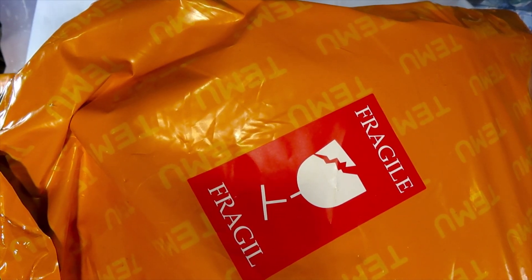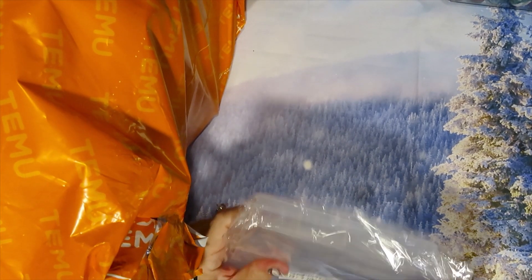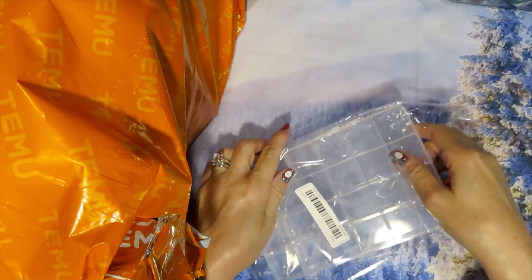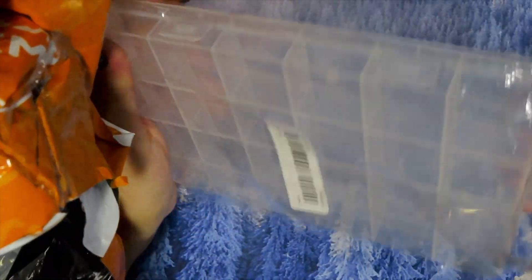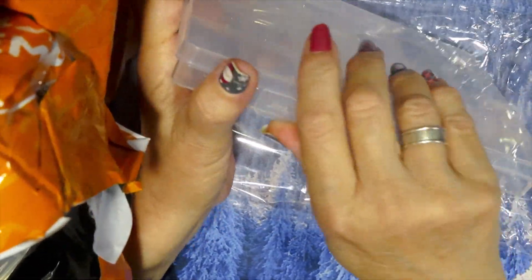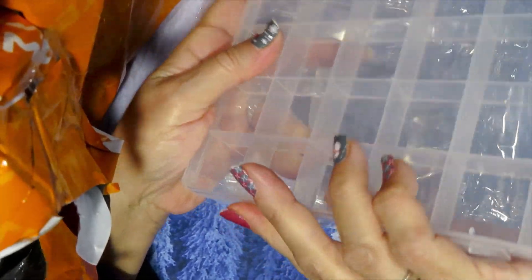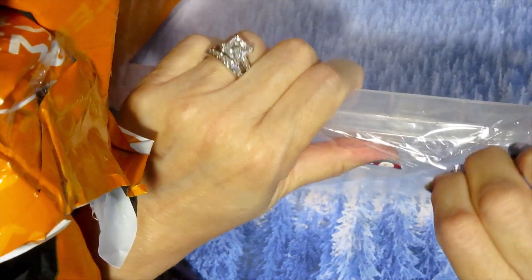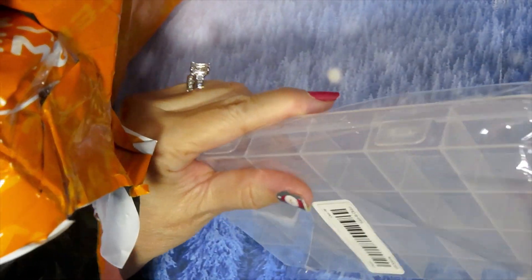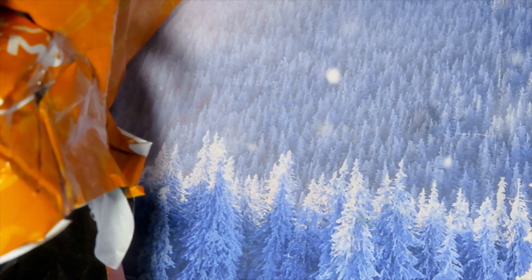Without further ado, let's get started. The first thing I bought is these two cases, because I need to store some tiles. I bought tiles because I have some ideas for resin, and I'm going to divide them and sort the tiles by color. This one is the same, it has 24 slots for you to fill in.